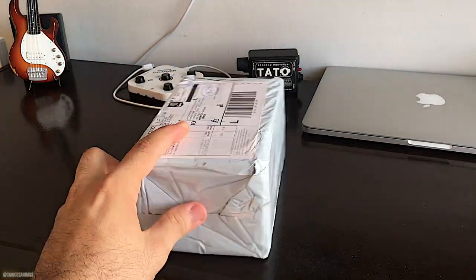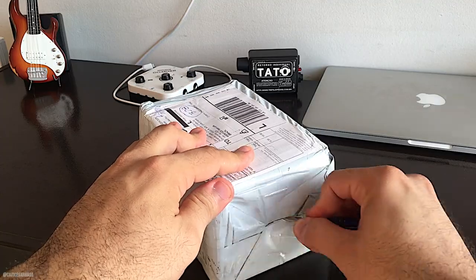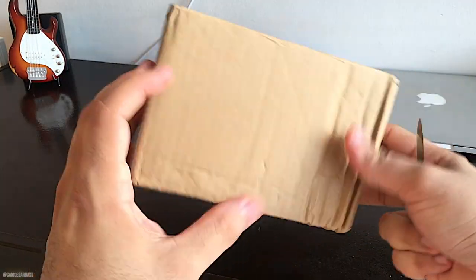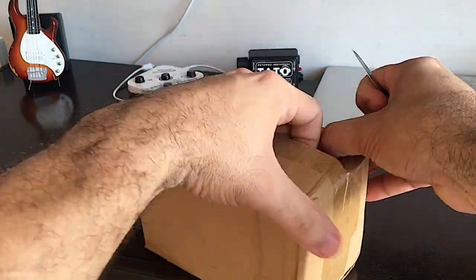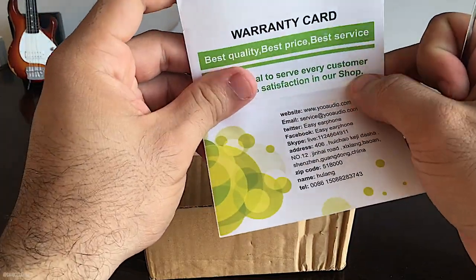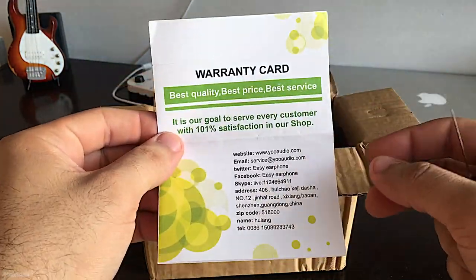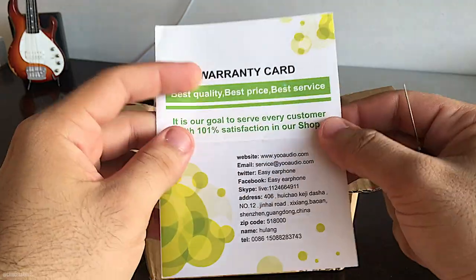Comprei pelo AliExpress. Veio bem embaladinho aqui, bem legal a embalagem. Vou tentar abrir aqui e vamos ver. Uma caixinha bem legal, em papelão, aparentemente bem embalado. Tem uma mensagenzinha falando da loja de onde eu comprei — melhor qualidade, melhor preço, melhor serviço. Realmente me surpreendeu: chegou em um mês e dez dias. Bastante rápido!